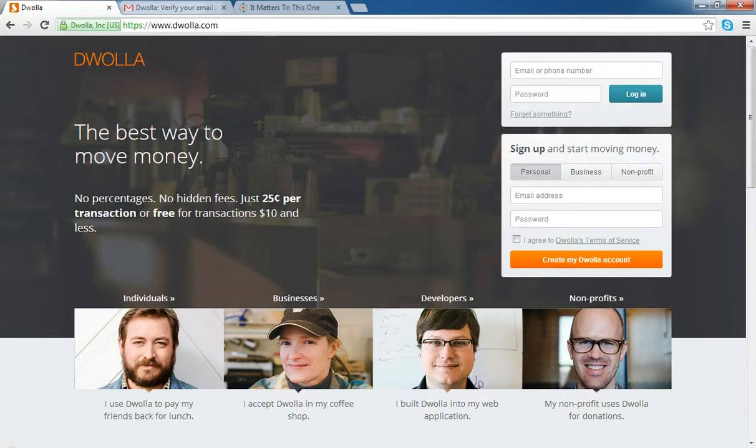When you get there, you're going to be greeted by this homepage. Over on the right side, you'll notice a couple of boxes. If you already have an account with Dwolla, you can just sign in right here by typing in your email or your phone number.